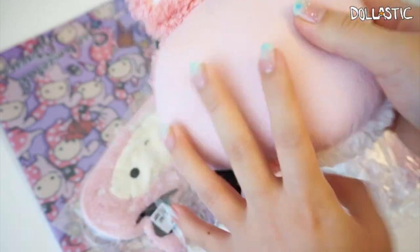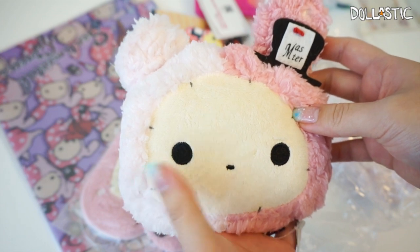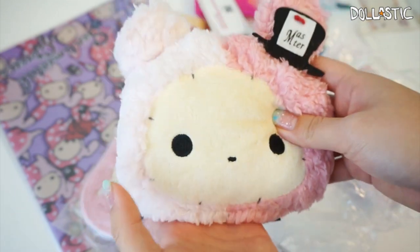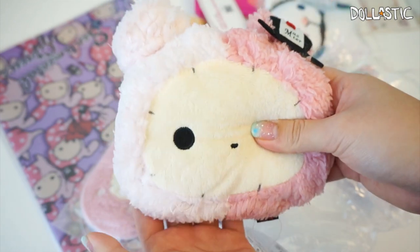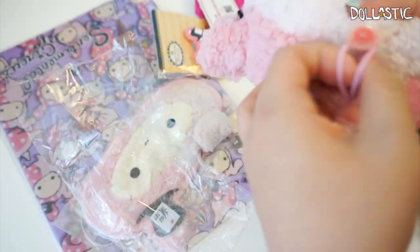On the back they use the material that people often use for screen cleaning fabric, so you could actually use this to clean your monitor or TV. I'm not sure if I'll be able to do that because this is just too cute. I think this would actually be a perfect pillow for American Girl dolls.